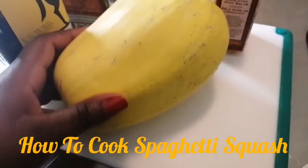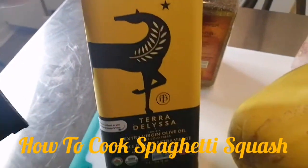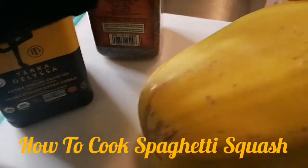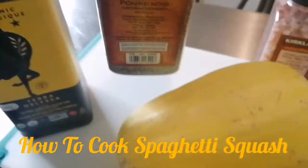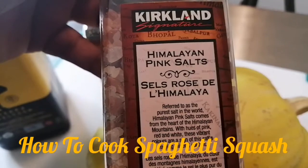For this recipe we need a spaghetti squash. We also need some olive oil - your best olive oil that you have. This is extra virgin. We need some black pepper and some salt, and I'm going to use Himalayan salt for this one.